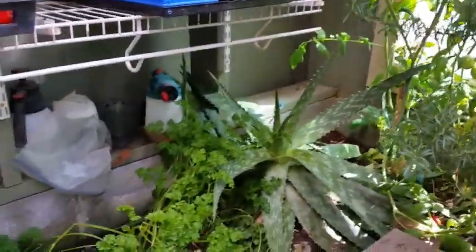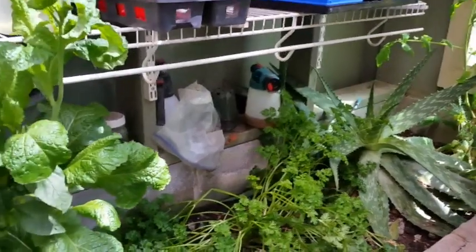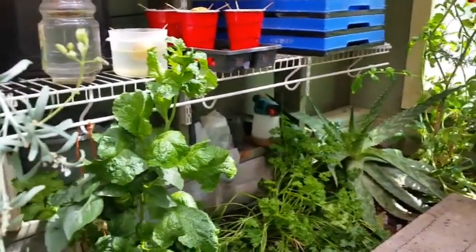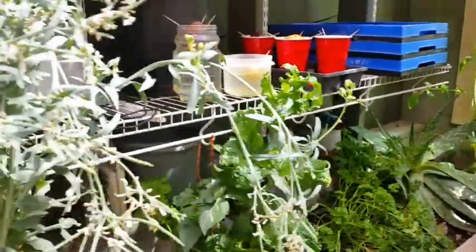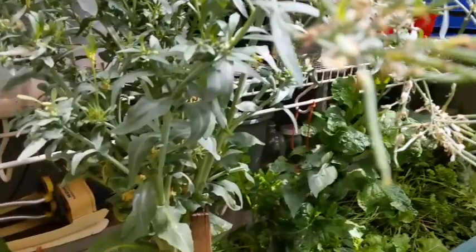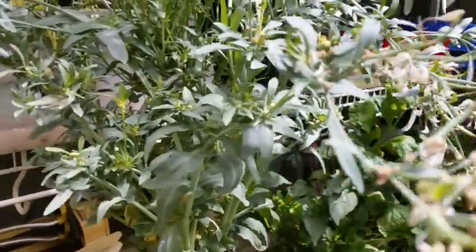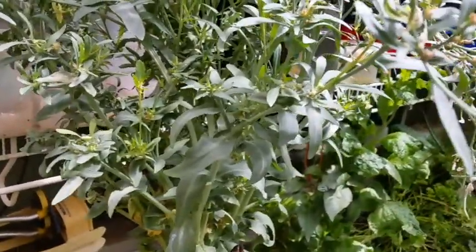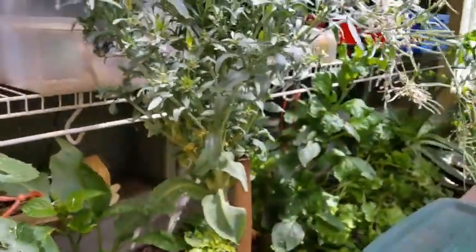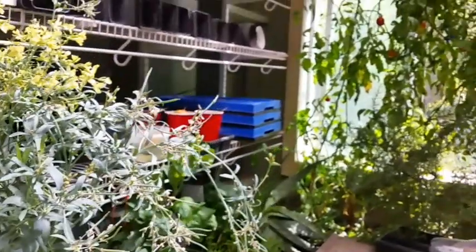This is mustard, and it's starting to go to seed here. And this — I think that is a broccoli plant or maybe it's Brussels sprouts.